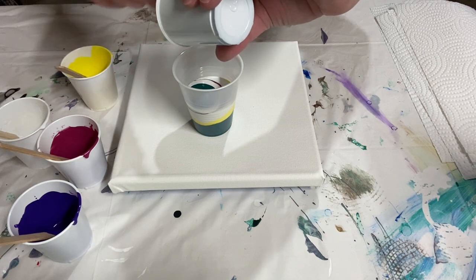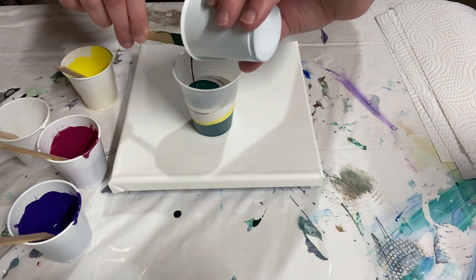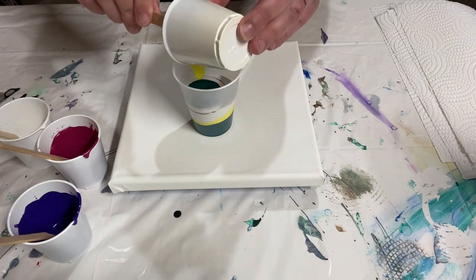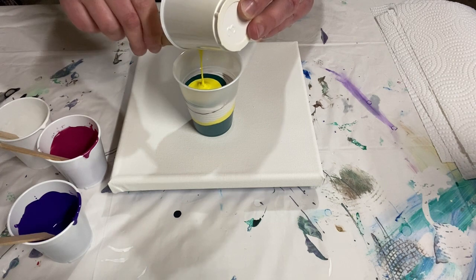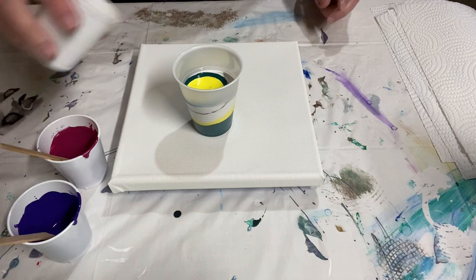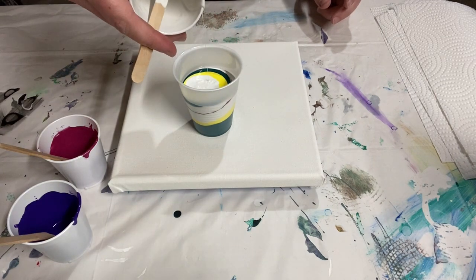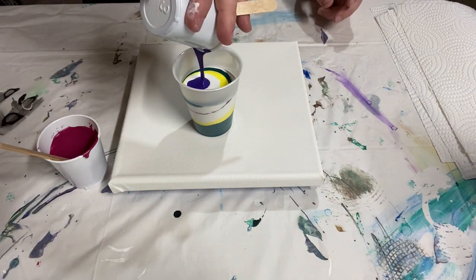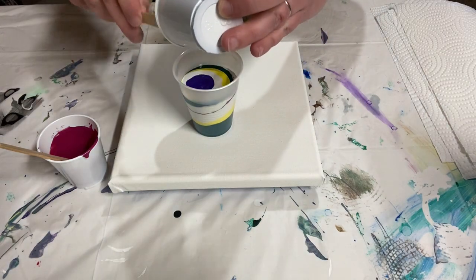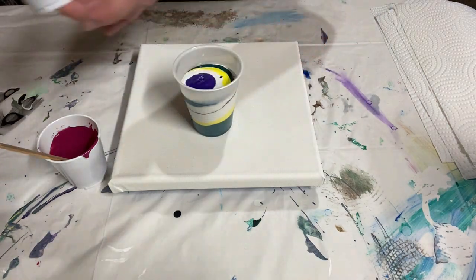The nice thing about glue is it is less reactive when you add silicone than floetrol is, which means you can still get some definition in streaking and lines that you can't really get with a floetrol-based silicone pour. There's a fly flying around here — flies are the nemesis of painters! We've got the green and yellow, some more white, and then finally some purple and magenta. I have a little less of the purple and magenta than the other colors so they may be less prominent.